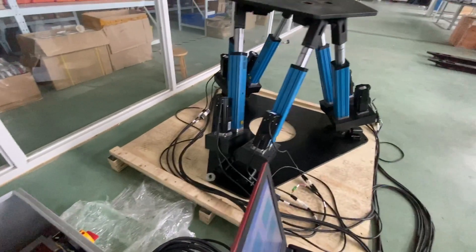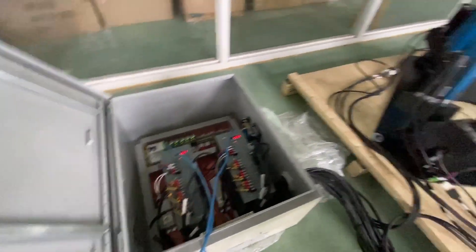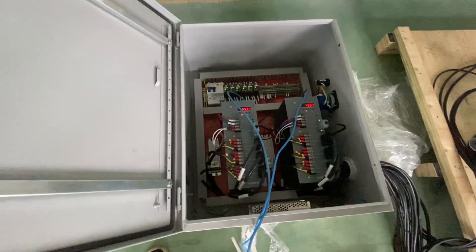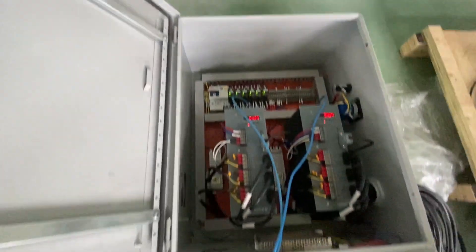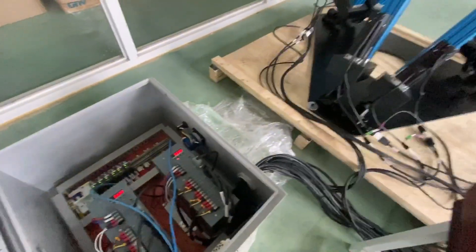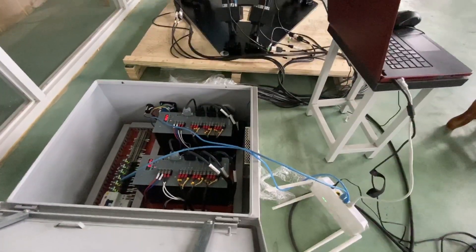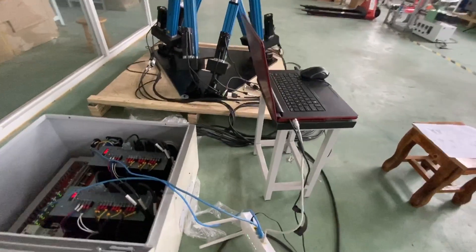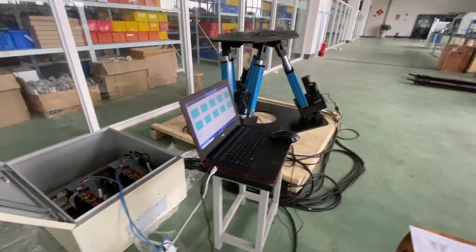Each driver can control three motors at the same time, so this control box handles all the servo motors. You can also find a DC power supply, relays, and a switch. The servo driver is using EtherCAT. Here is the wire link — that's it.